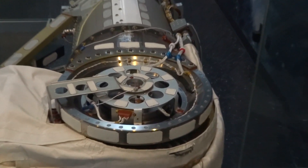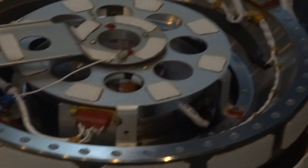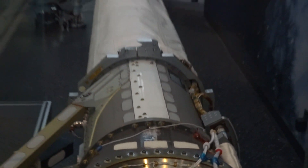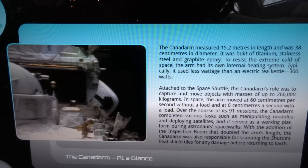Attached to the Space Shuttle, the Canadarm's role was to capture and move objects with masses of up to 266,000 kilograms. In space, the arm moved at 60 centimeters per second without a load, and at 6 centimeters per second with a load.